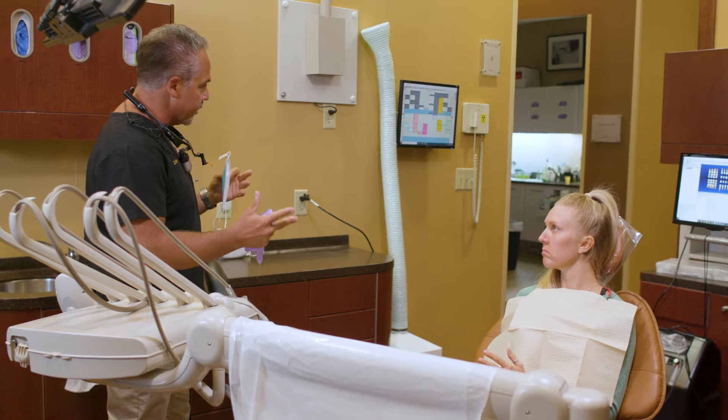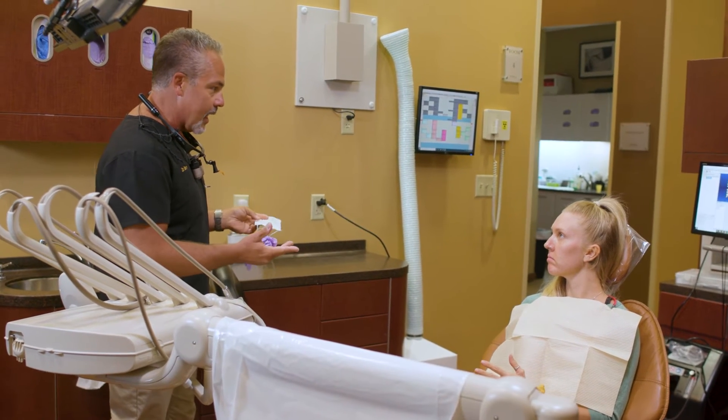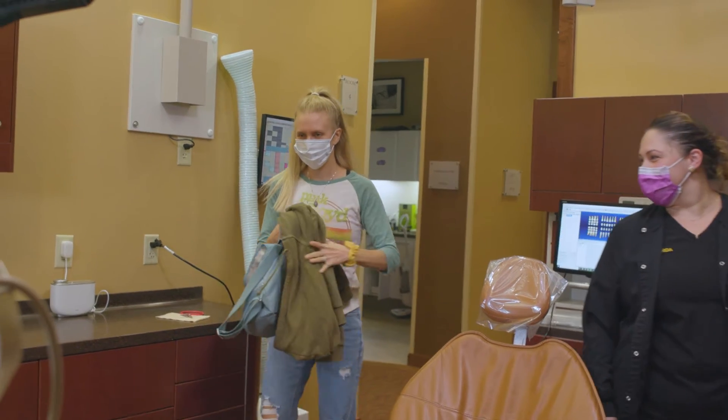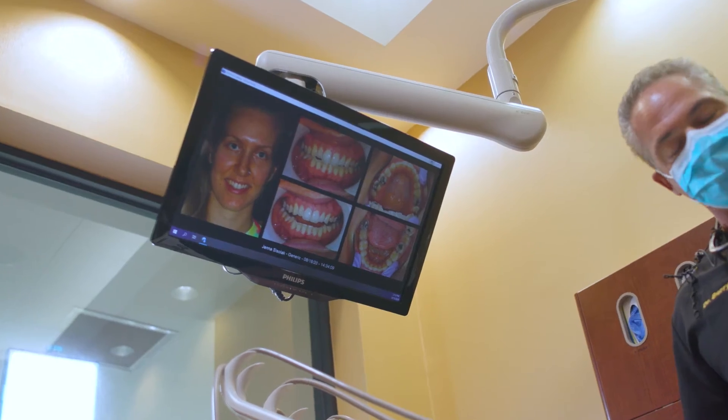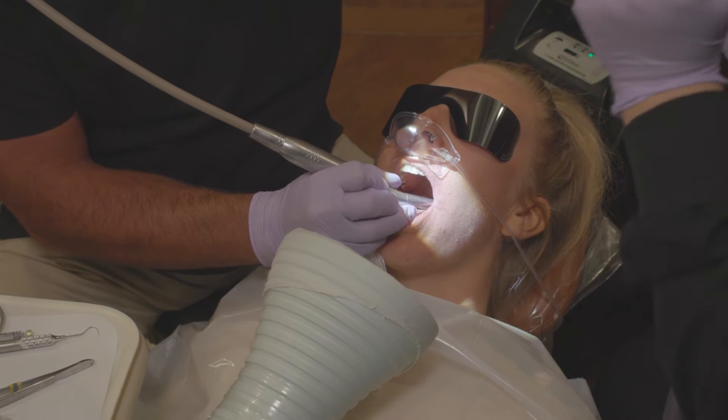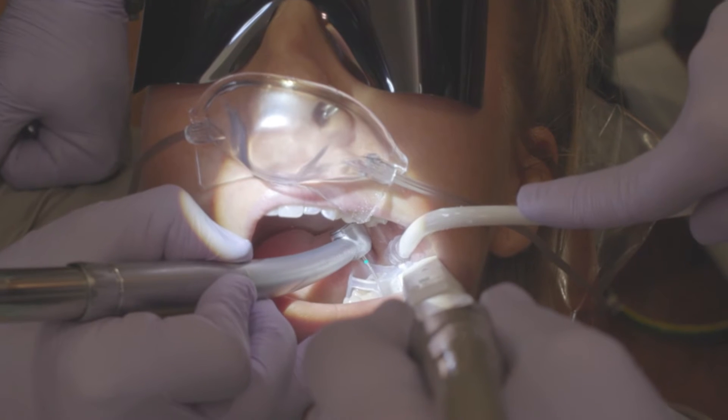A number of years ago, while searching for a safe alternative for my patients in removing their heavy metal fillings, I came across what we call the SMART technique, or Safe Mercury Amalgam Removal Technique. The SMART technique is something I am accredited in, offering my patients a safer alternative to remove their silver, mercury-containing fillings with a very low incidence of health side effects. It was developed as an alternative to traditional dental techniques in order to treat patients in a safer and more holistic manner.